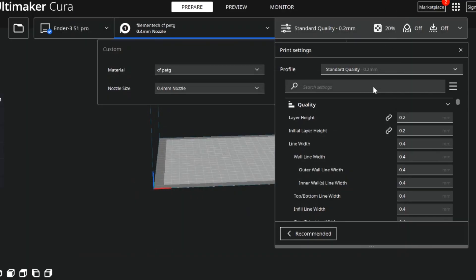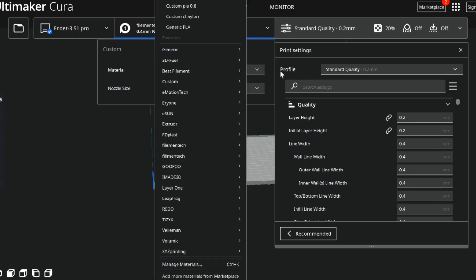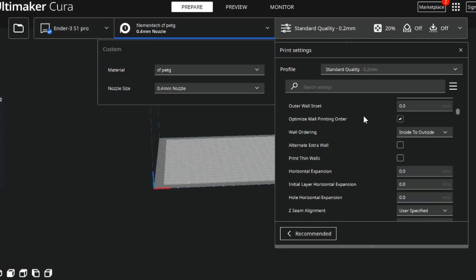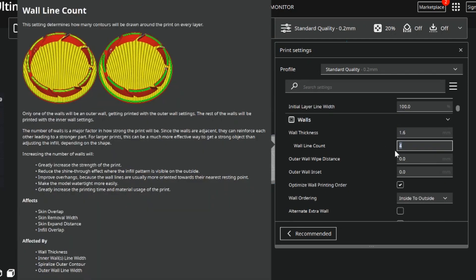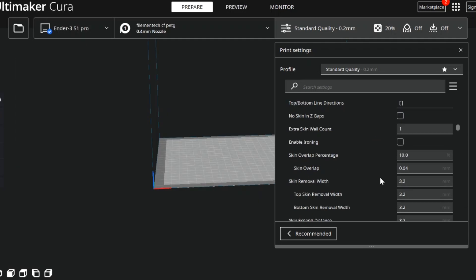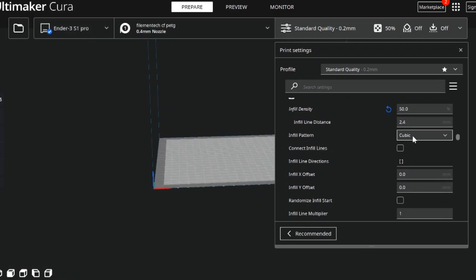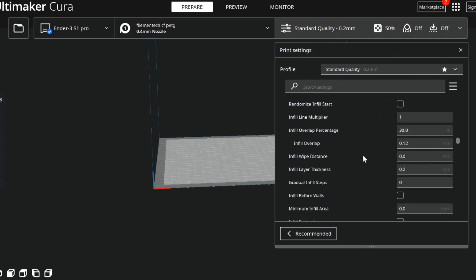Now that we're done with that Fusion 360 tutorial, we jump into Cura. I'm going to show you the settings I used to get carbon fiber nylon printing on my stock Ender 3S1 Pro with no enclosure. You should download a carbon fiber nylon material profile for Cura, but for this video I'll just change a few settings on a pre-existing profile. First, I double the walls from four to eight and do the same for the top and bottom layers, then ramp up the infill to 50 percent.